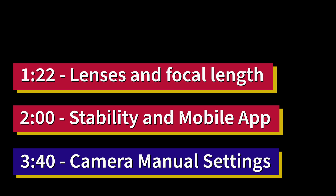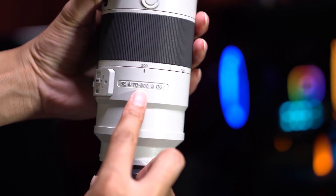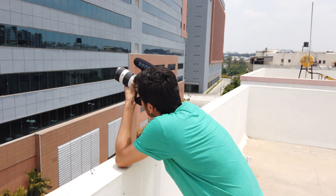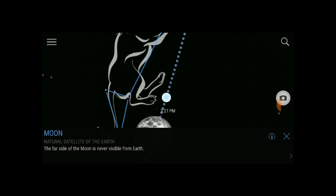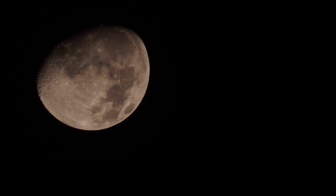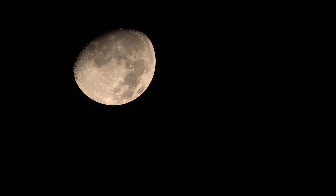I've divided this video into three segments. The first segment tells you which lens and focal range I'm using to shoot, and which lens and focal range you can use. The second part tells you how to get the best stable photo or video of the moon if you don't have a tripod, and also which application you should use to track the position or movement of the moon on your Android or iOS devices. The third part tells you my custom settings — what settings I used to get the best results and what settings you can also use.